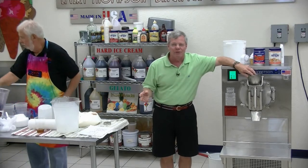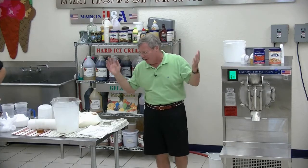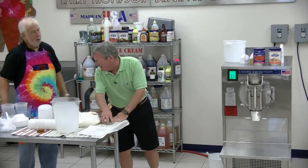You buy Breyers coffee ice cream — and we put them in business too — and it's so weak that if it wasn't for the color, you wouldn't know it was even coffee. So the flavoring is the most important.